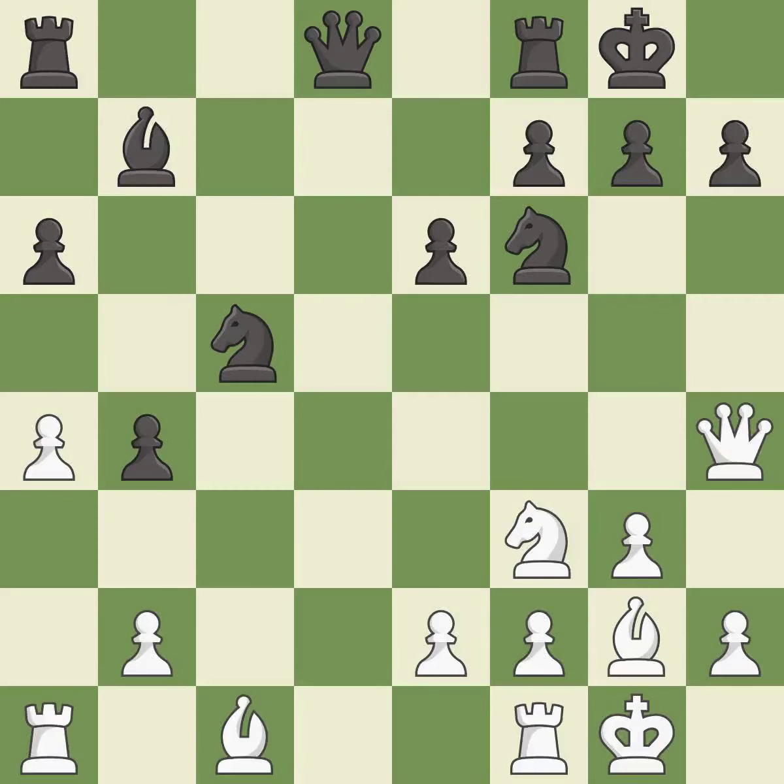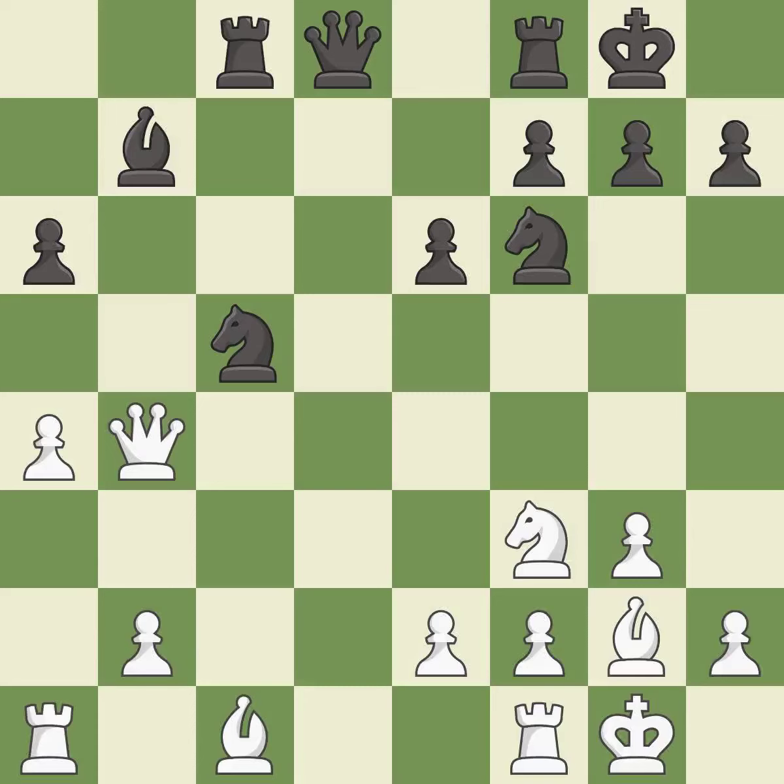Recaptures — it is best. That pawn was free for the taking — it is best. This defends a knight that was under attack and had no defenders — it is best. This permits the opponent to win a tempo by threatening a queen — it is an inaccuracy. This wins a tempo by threatening a queen and forcing it to move away — it is best.